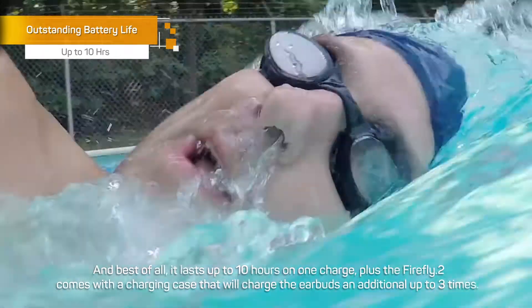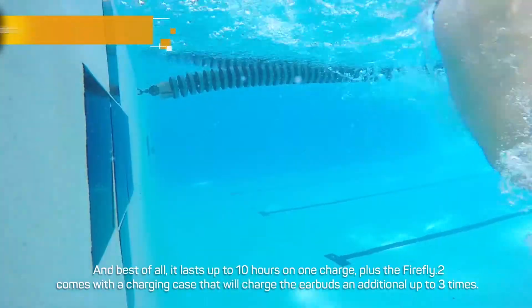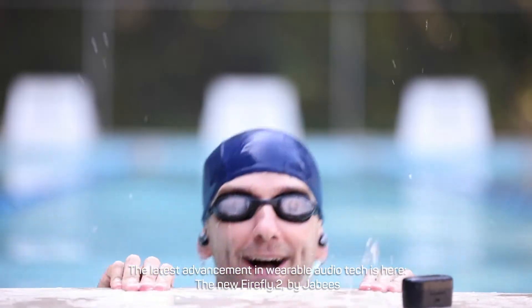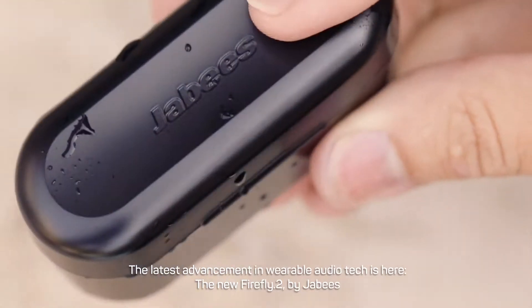Plus, the Jobbies 2 comes with a charging case that will charge the earbuds an additional three times. The latest advancement in wearable audio tech is here — the new Firefly 2 by Jobbies.